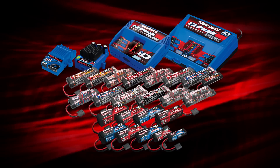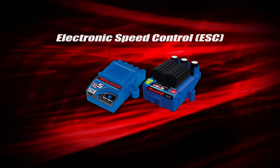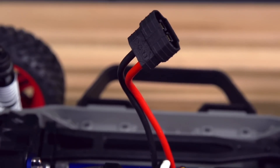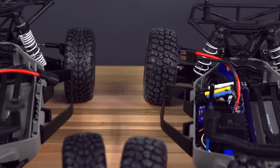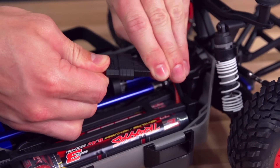In addition to batteries and chargers, the new ID system also applies to Traxxas speed controls. The electronic speed control, or ESC, is now outfitted with a second-generation high current connector in all electric Traxxas vehicles. Traxxas ESCs that are factory-equipped with second-generation high current connectors are compatible with all power cell batteries outfitted with either first- or second-generation high current connectors.